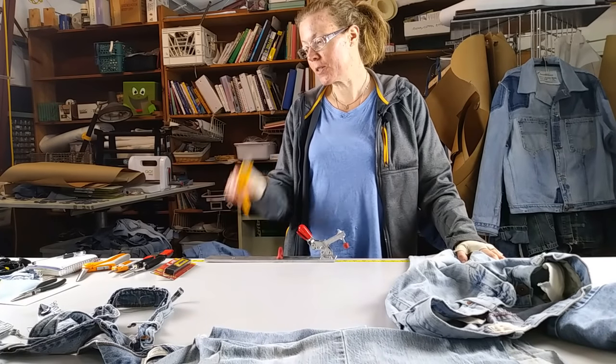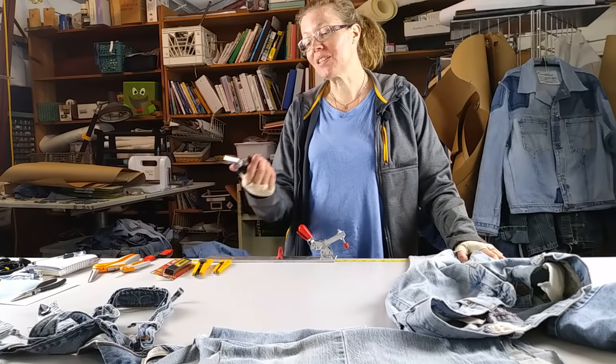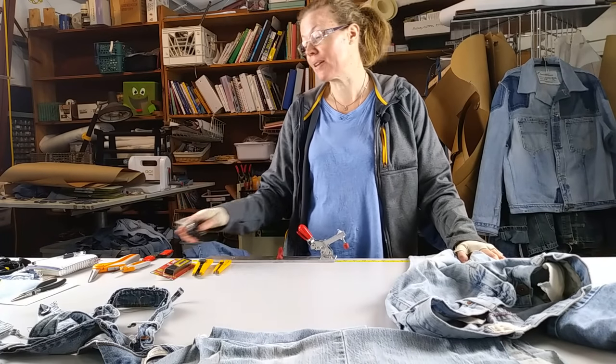I use a variety of box cutters and different kinds of scissors. I really like the spring-loaded ones. These are Kai. They're like a heavy-duty vinyl. I don't even think they make them anymore, but they're the best.